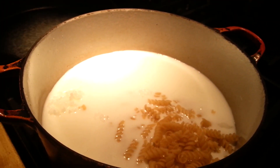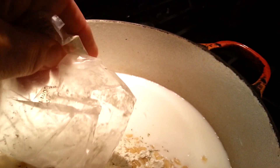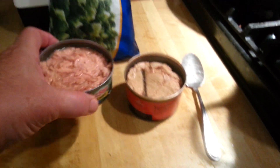What you're supposed to do is just pour in your noodles and then your little seasoning packet. It also calls for three cans of tuna, but I only have one can of tuna.